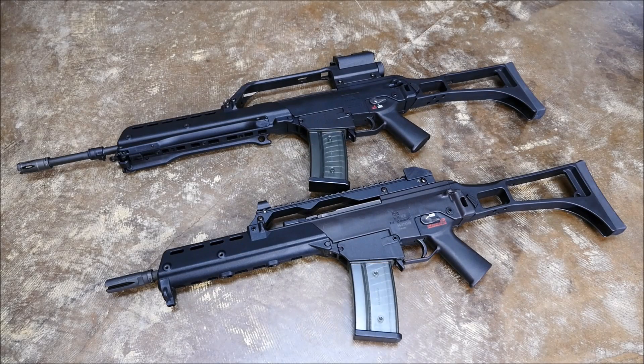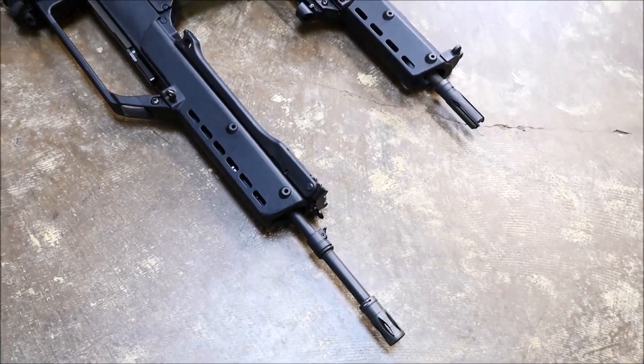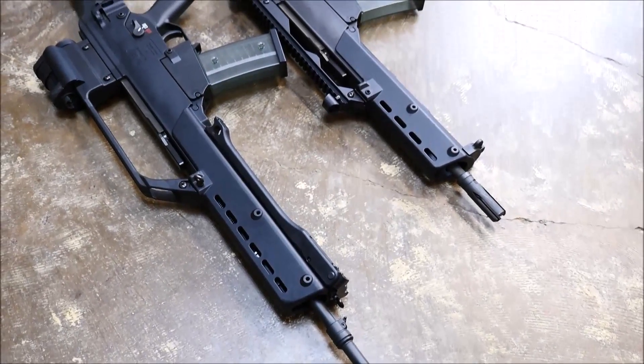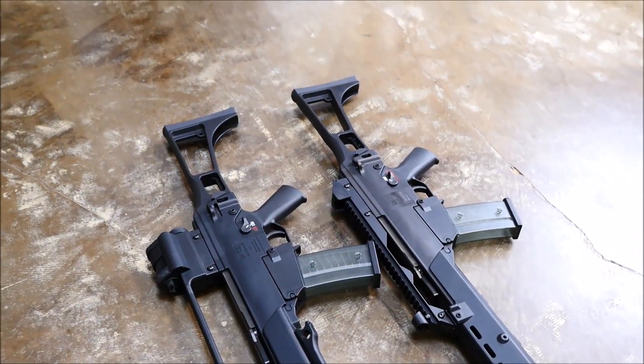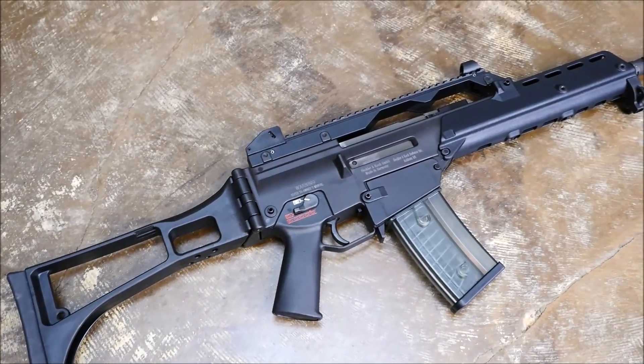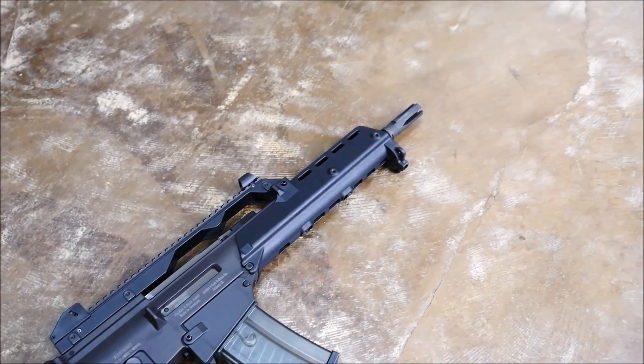Hey guys, this is Alex C with TFB TV and today's field strip is going to be of the H&K G36. On the top is actually an SL8 converted properly with the plastic welding and everything — I've done an article about this I can link to — but the bottom one is the real deal. That's going to be a factory G36KE, E standing for export. The G36K has a 12.5 inch barrel as opposed to the long rifle barrel of the regular G36 or the G36E.